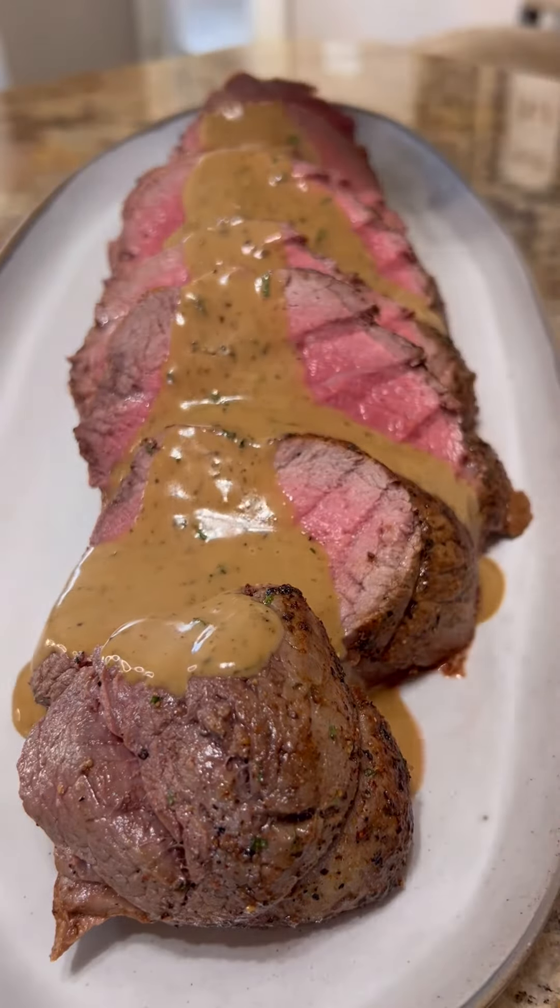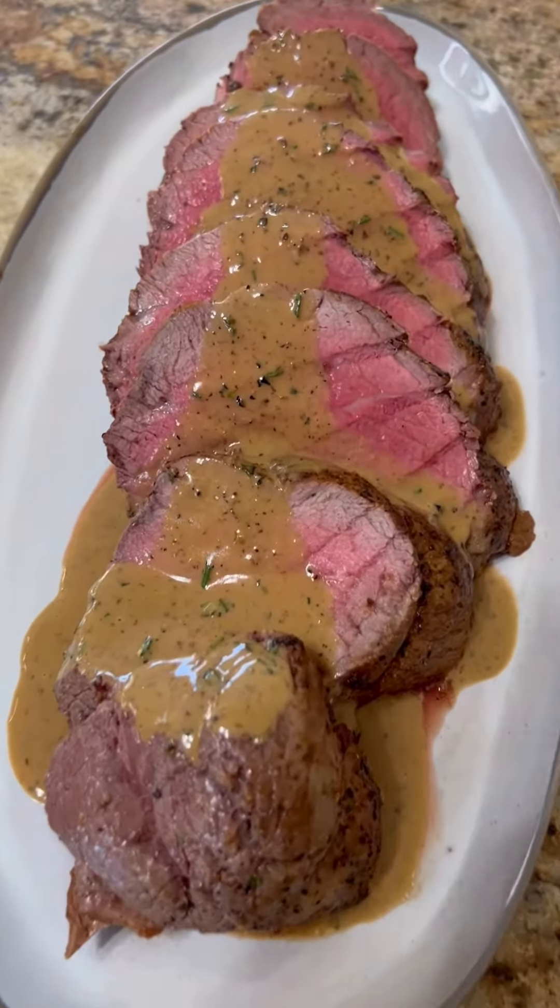If you need the recipe, it'll be on the website. Happy Holidays from Boudreaux's Backyard.